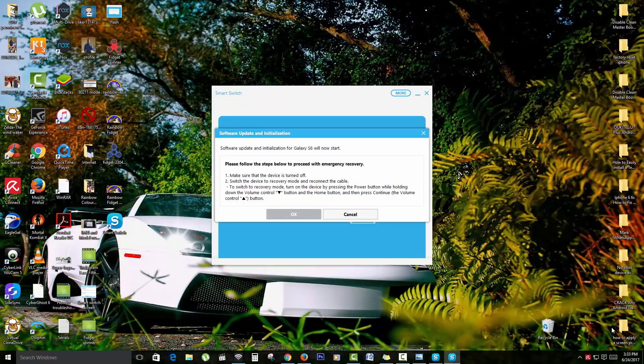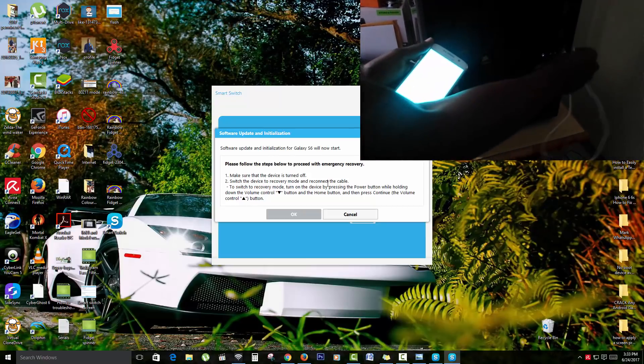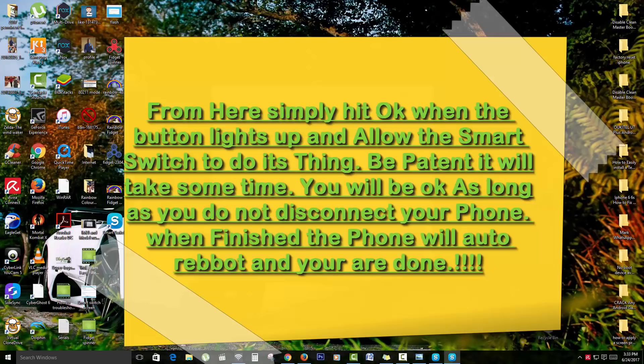It now says 'Software Update Initialize — Start. Please follow the steps below to proceed with emergency recovery.' Make sure the device is turned off, then switch the device into recovery mode. Once you connect the device this section will light up. Hit OK to proceed. I won't complete the flash on my own device in this demo, but that's the process for newer Samsung devices.